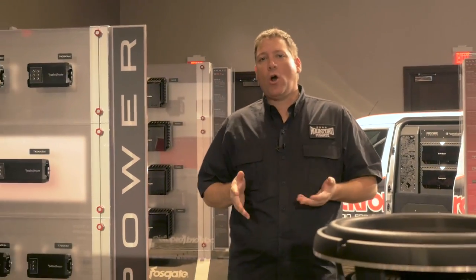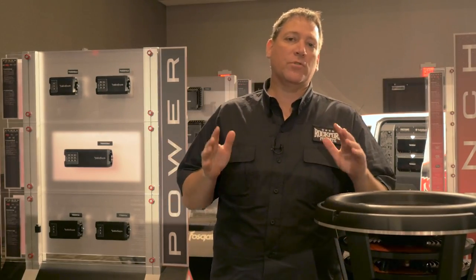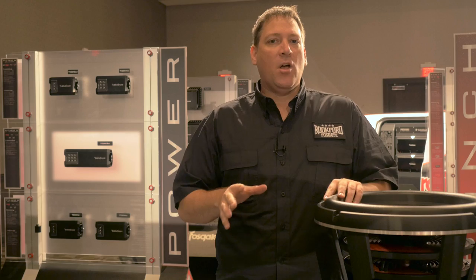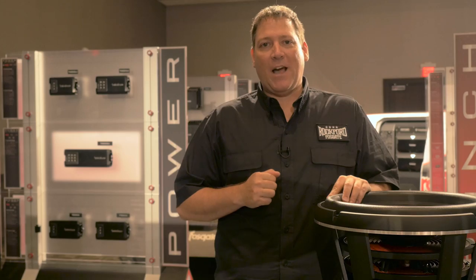Hey everyone and welcome to the 2016 Rockford Fosgate product showcase. We're coming to you from the Hard Rock Hotel in Las Vegas, Nevada, where we're displaying some of the hottest new products that Rockford is showing for 2016. We're going to give you an inside look at those new products and what you can expect from Rockford Fosgate for 2016. Let's go inside and see what we've got.